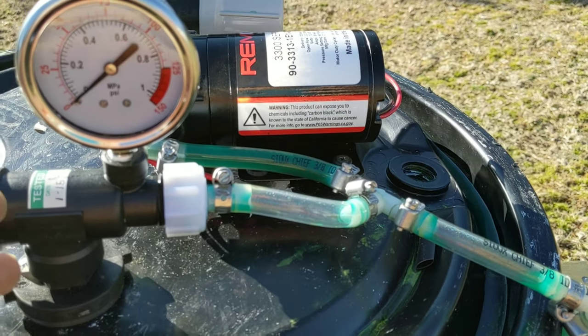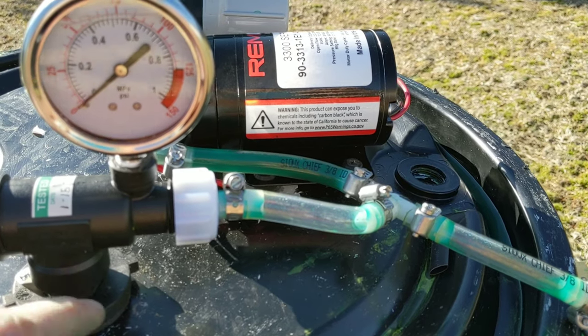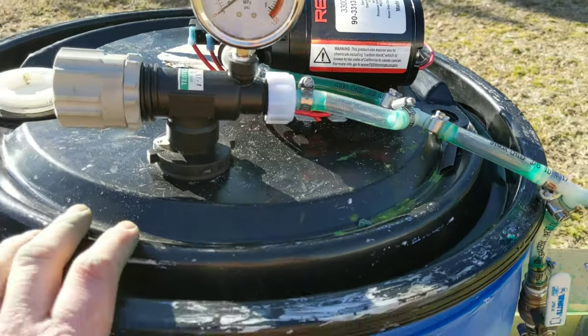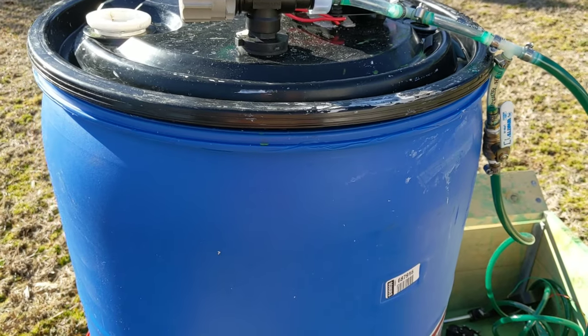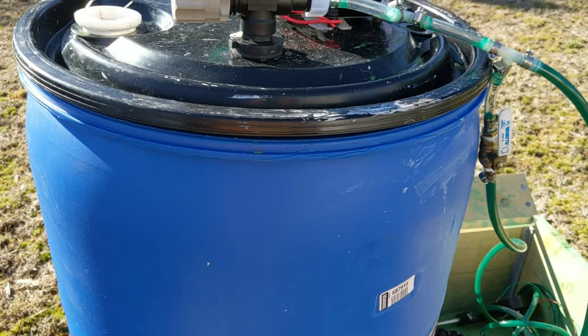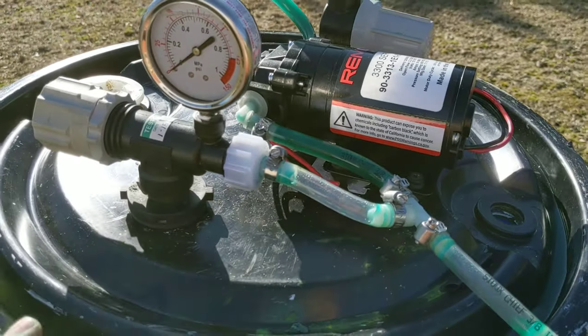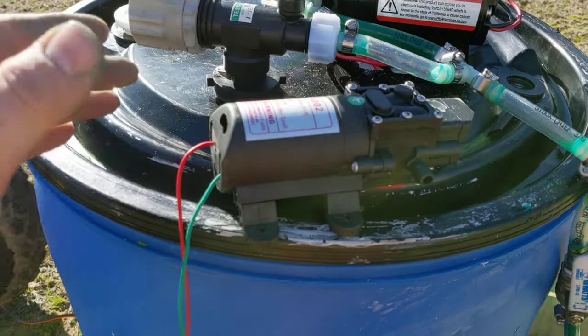The output of the regulator — or the return — regulates the pressure coming through this line here and keeps it at the PSI that you need. I've been setting it at 40; 40 seems to work pretty well. The excess pressure is released back into the tank, which does a couple things: it lets you stir the tank up, which sometimes you need to do, and secondly it releases the pressure. It all works out pretty well.